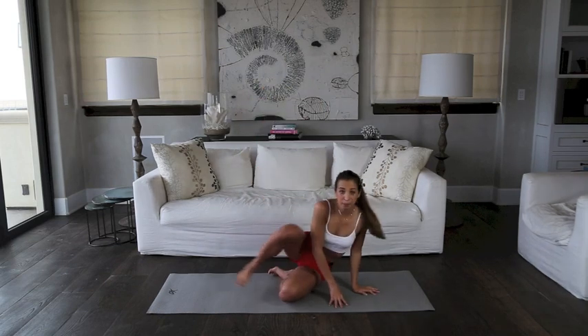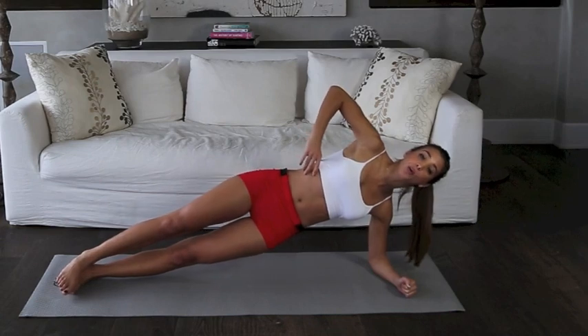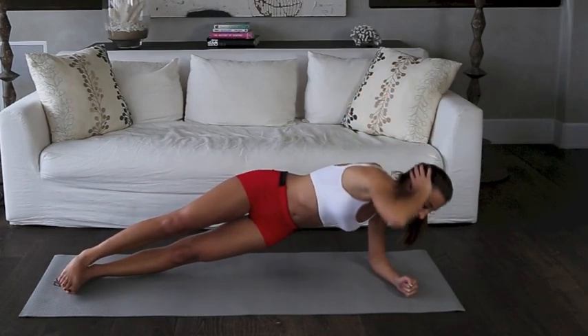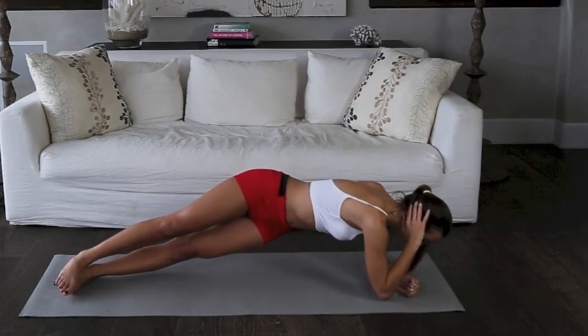We're gonna sit on the ground, go into a side plank position. And instead of just holding a regular side plank like this, we're gonna go into side plank crunches. So we're gonna put our hands right behind our head, and dip into a crunch position, and come right back up for 15 seconds. Here we go.